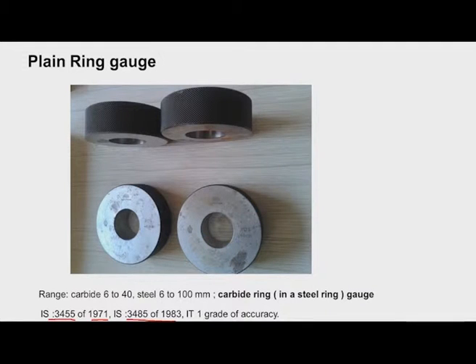All these gauges are made to the accuracy of IT1 grade. The standards specify what should be the size of the outer portion and the thickness of these ring gauges. It is necessary to mention the basic size with tolerance and manufacturer details as per the Indian standard. They are available in different gauge materials. In carbide, they are available in the range of 6 mm to 40 mm, and in hardened steel from 6 to 100 mm. Bigger size ring gauges can be manufactured as per customer requirement.